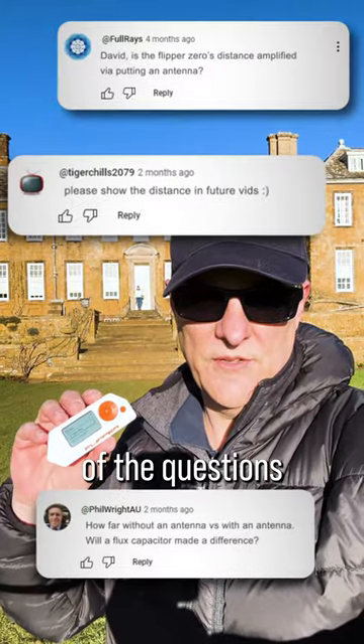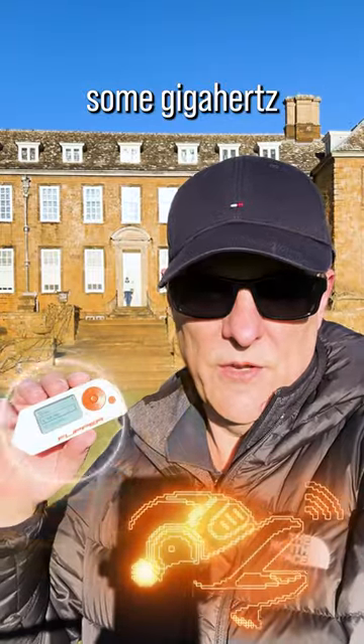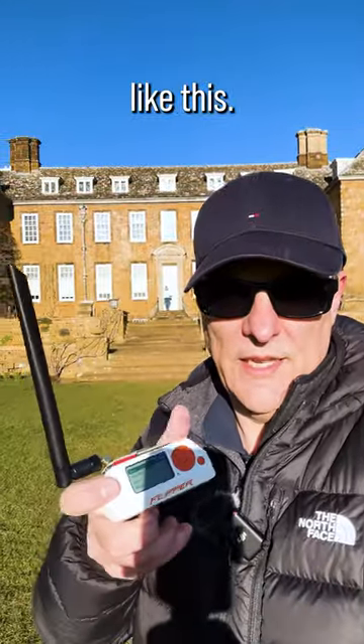I'm recording this video in answer to some of the questions that I received in my previous video. I'm going to test how far away I can send sub-gigahertz signals using a Flipper Zero with no external antenna, as well as with an external antenna like this.